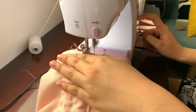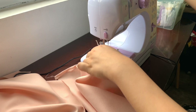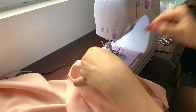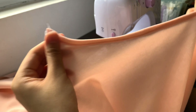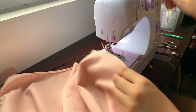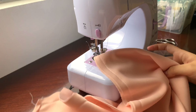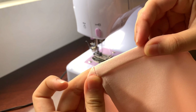Moving on to the bottom, I'm folding the fabric twice to remove the rough edges on the curved part of the skirt. I'm doing that on both sides to make a clean edge. Now we're going to be stitching on both sides of the skirt. For the last part of the skirt we're removing the rough edges by folding it twice and then sewing it.